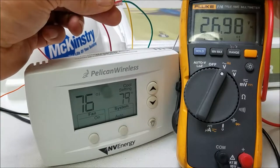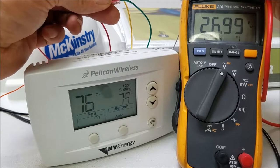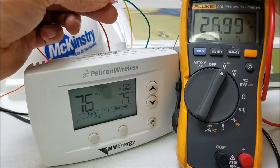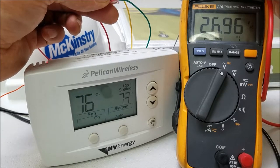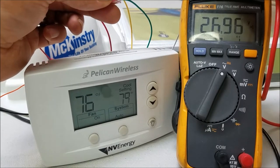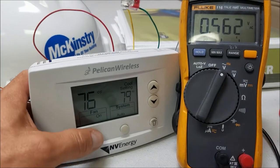A nice thing about Pelican — which we'll cover in a separate tutorial — is how you can use your smartphone or a laptop to energize these relays while you're up at the unit, commanding the thermostat, versus having one technician down at the stat and one up at the unit troubleshooting.